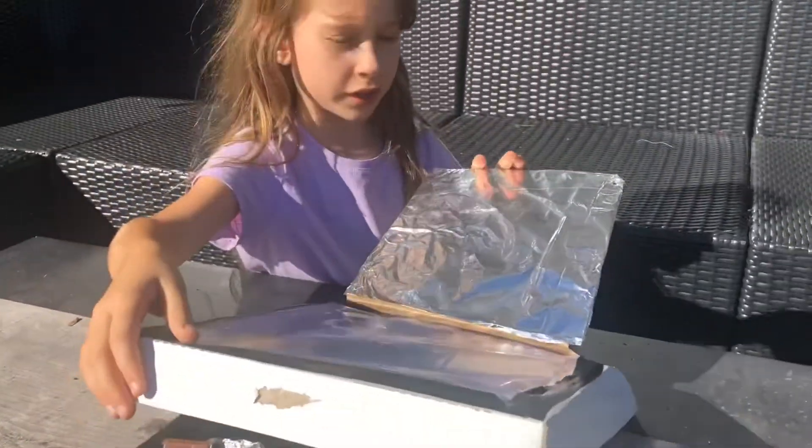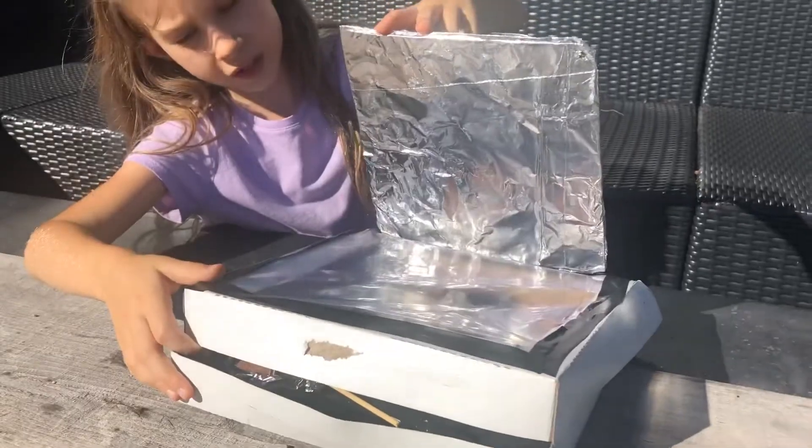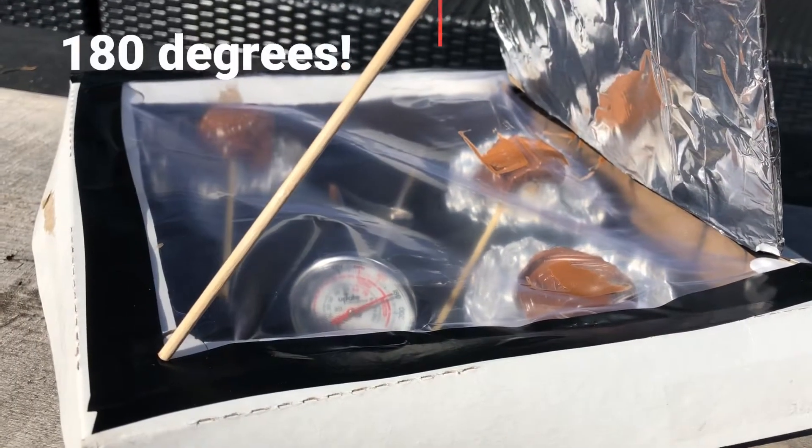Then it'll be like this. When it cooks, it's gonna cook like this. Oh no, guys, look — it's melting so fast!